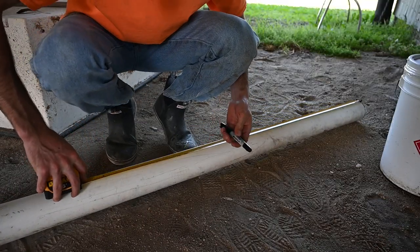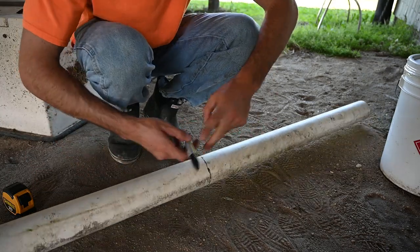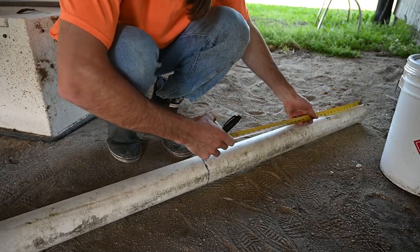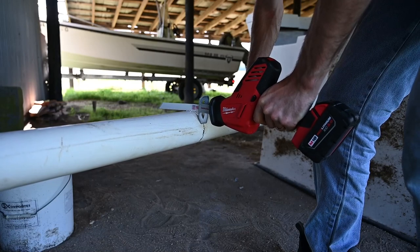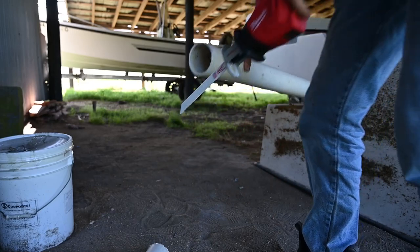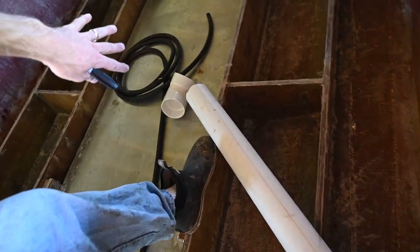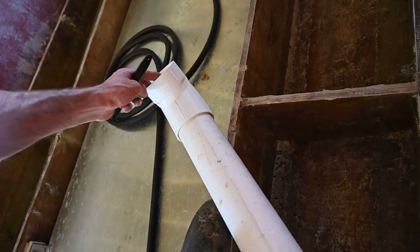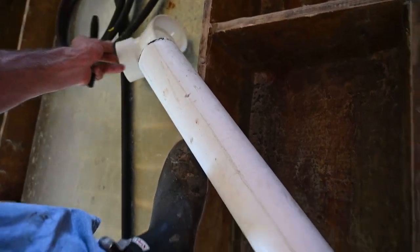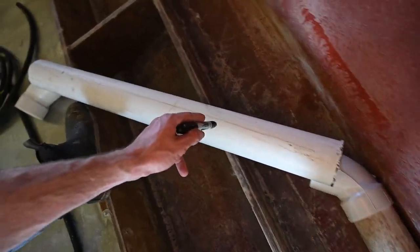We're going to hit it with another 36 and a half inch cut. If my calculations are correct, we should be approximately at this angle, and then we should go right there. This is the idea — it's going to be just like that. This will be under the console. I'm gonna have another piece come up here just so it's a little bit longer so no water comes in. We're going to cut the holes for where this is going to be passing through.